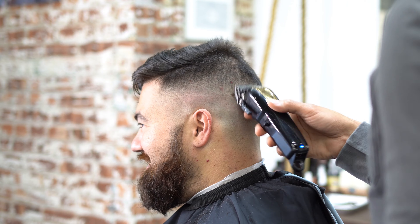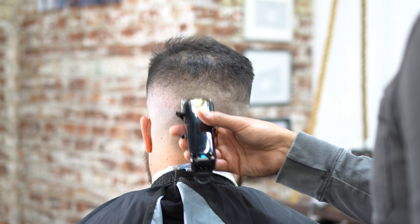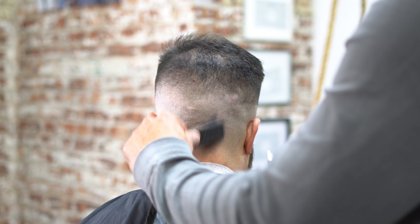Now I went ahead and took that guard off to completely take out this skin line — short strokes, just really attacking that line. Make sure that your machine is zero-gapped.